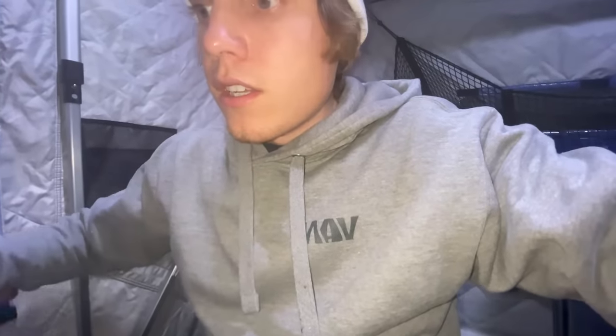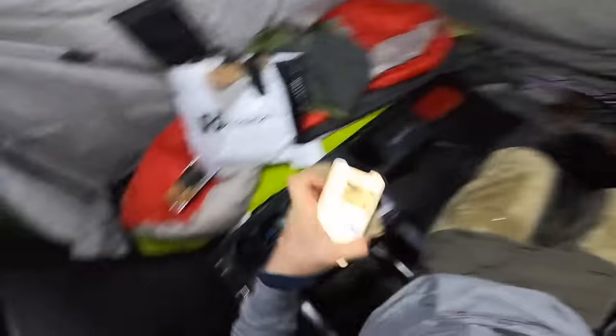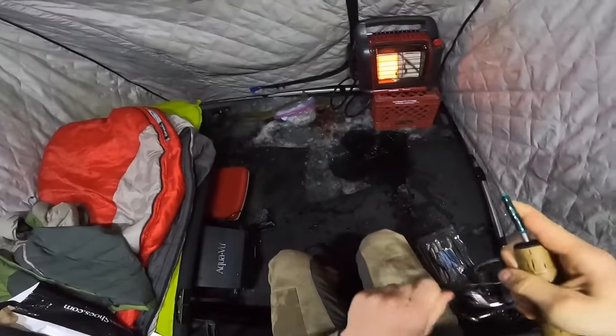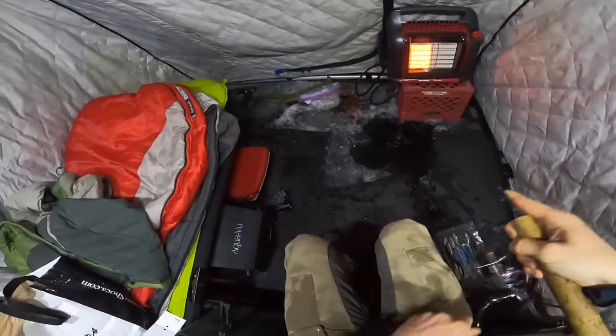All right, let him go. See you dude — that thing just soaked my pants, but can't complain, we're on the board! It's fun catching fish without a graph because you don't know when to expect it. We're looking for something a little bit bigger; they get probably about double or triple that size. That might have been one of my smallest burbot ever.